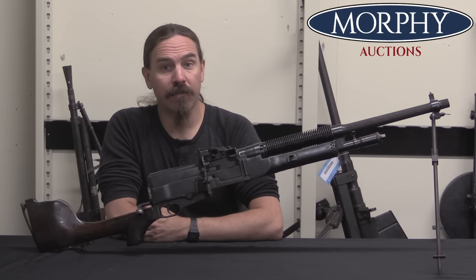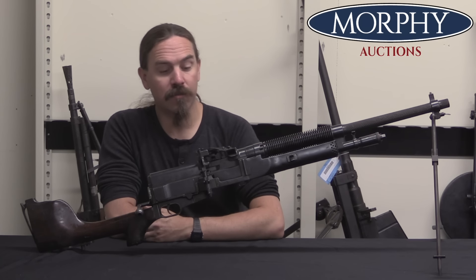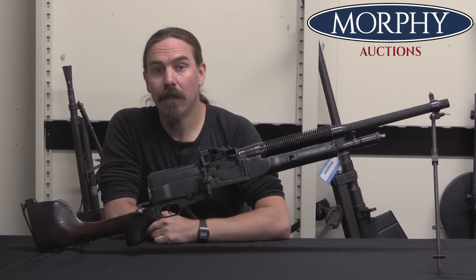Hey guys, thanks for tuning in to another video on ForgottenWeapons.com. I'm Ian McCollum, and I'm here today at Morphy's with a really nice example of a Hotchkiss portative light machine gun.